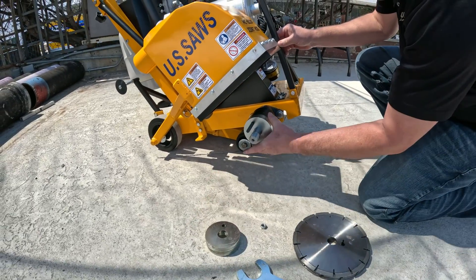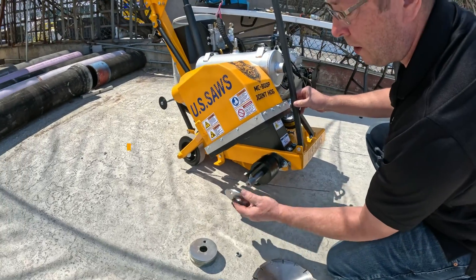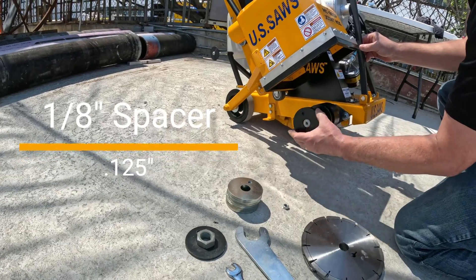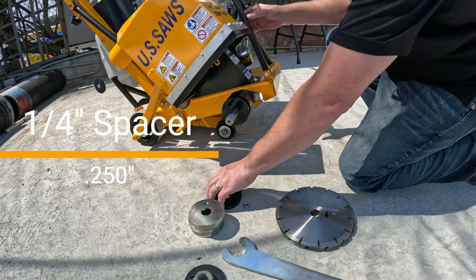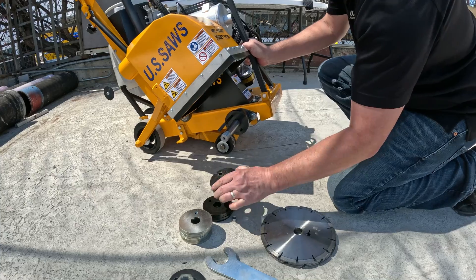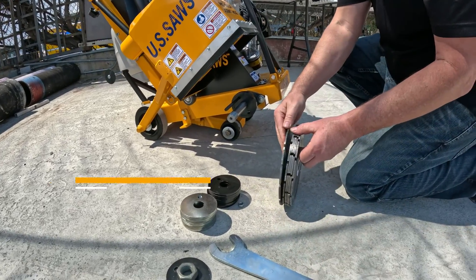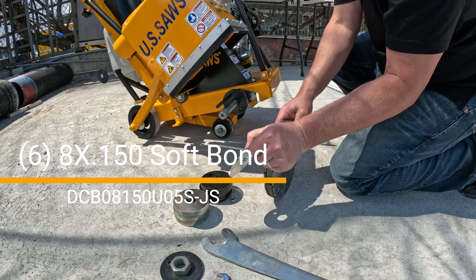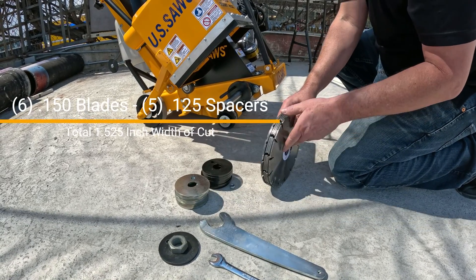I'm going to pull all the spacers off. There are two different types of spacers that come with this saw: an eighth-inch spacer, and it also comes with a set of quarter-inch spacers. You can use these in any way that you need to, to get the desired cut that you're looking for. Today we're going to use six of our 8x150 soft bond blades, and we're going to use just the eighth-inch spacers.